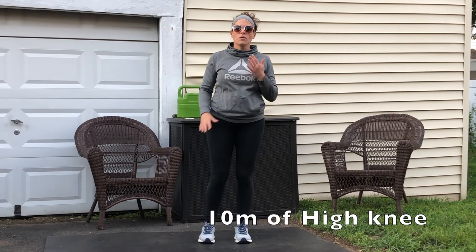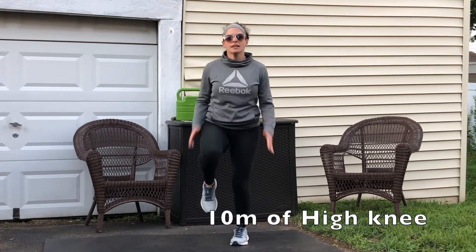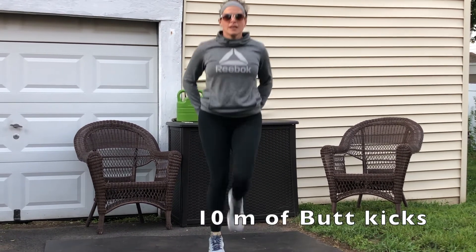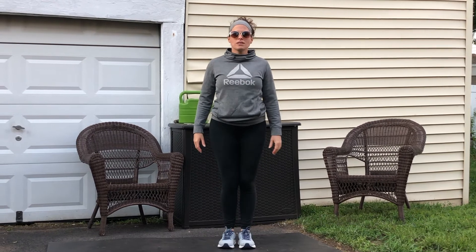For your warm-up, we're going to start with high knees. Then from there, you're going to go into butt kicks — hands behind you. After that, you're going to go into a skip. You can do this moving forward or in place, coming up: skip, skip, skip.